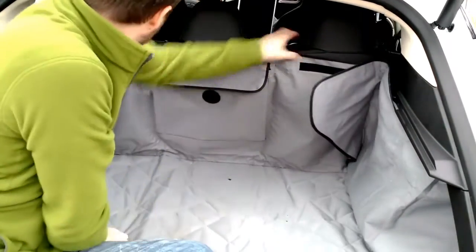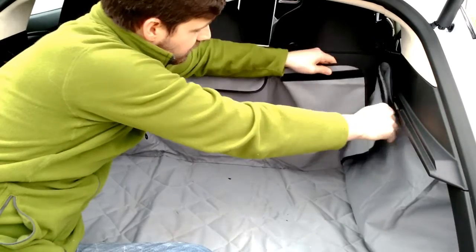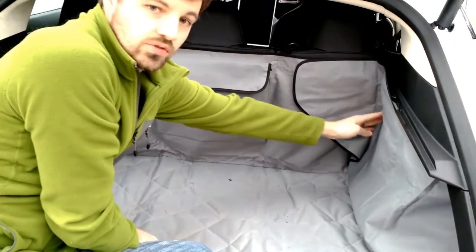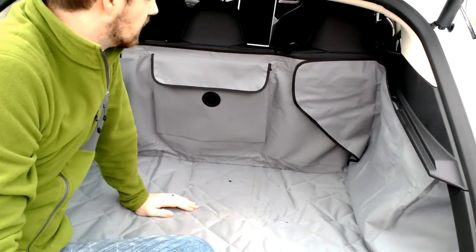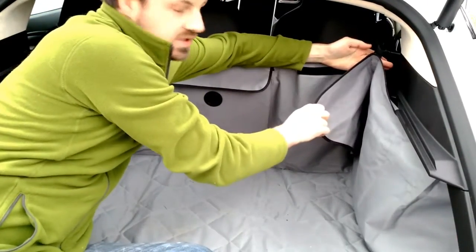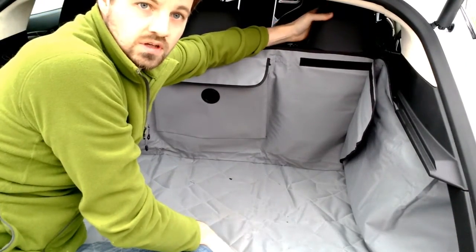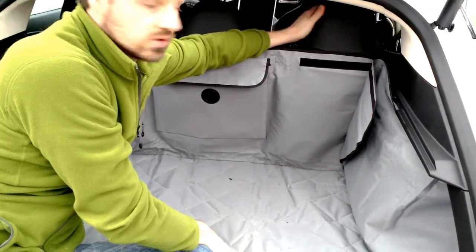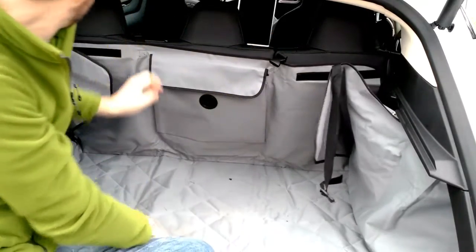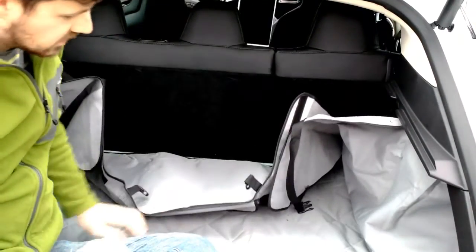The corner flaps here Velcro off, and there are two reasons that's handy: one is to get it to fit nicely in whatever kind of corner you have, and the other is because of the straps. One strap is on this side, the other strap is here, and it loops over the headrest in front of you. If you want to put your seat down, all you have to do is disconnect that strap and that one, and the front flap is loose.